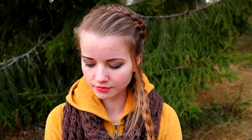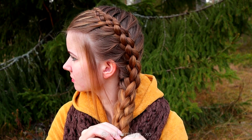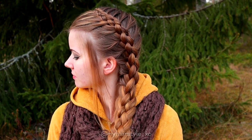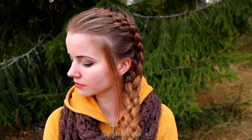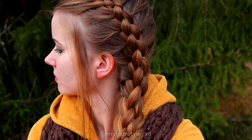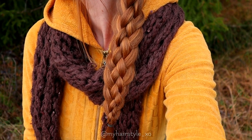And here's the final result of this hairstyle. Thank you for watching this video, hopefully you like it. Have a great day!